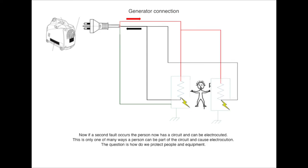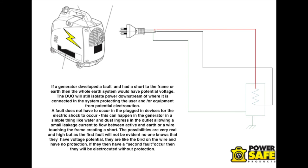Now if a second fault does occur, this person is now potentially electrocuted with no protection. Remember, in the first fault there was no protection — the person does not know they have potential voltage and the RCD will not trip because we don't have an Earth path. If a generator developed a fault while running and had a short to the frame of the Earth system, then the whole Earth system would have potential voltage. Every appliance on that Earth circuit would then be like a bird on a wire — all having potential voltage with no protection. The first fault could potentially be in the generator itself for somebody to get an electric shock.